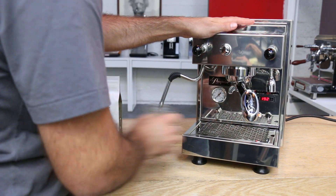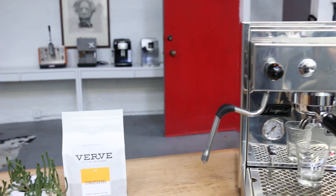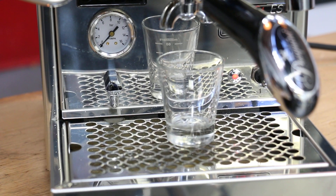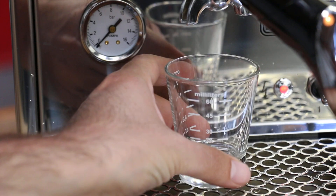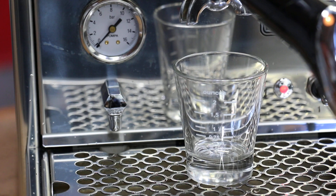Let's pull a shot and see how it goes. I'm using Verve Coffee today. Let's focus on this and we'll try to do two ounces in 25 seconds.